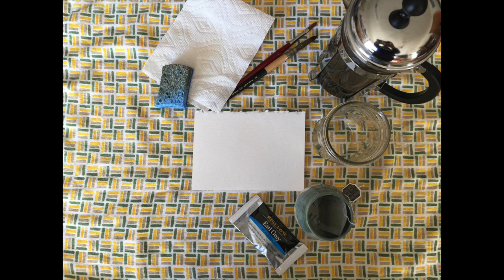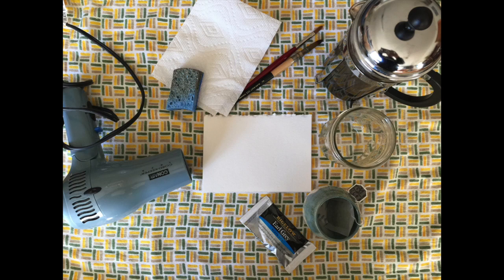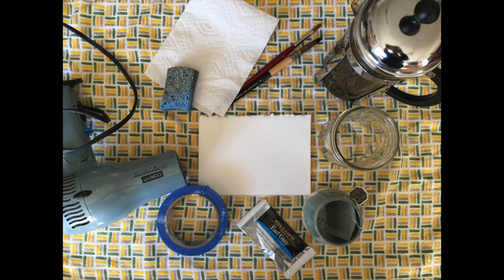Watercolor paper works best for this, but if you have any firm paper or a little bit thicker paper at home, that will work — anything thicker than copy paper. Two other items that are really helpful are a hair dryer, which speeds up the drying process, and some painter's tape, which will help when your paper wants to buckle and bend as it gets wet.